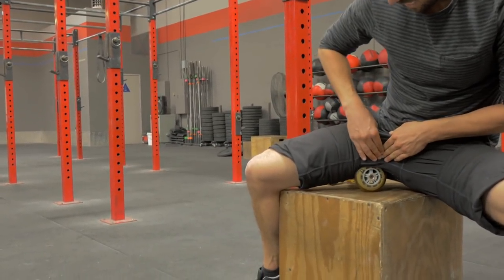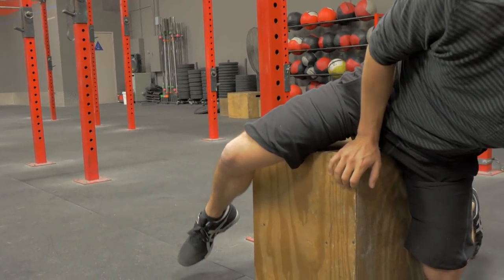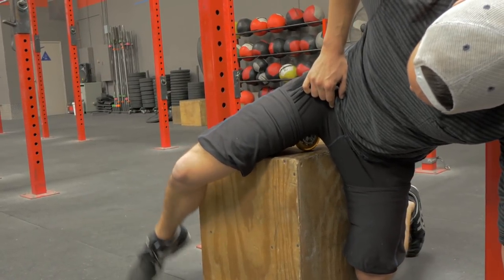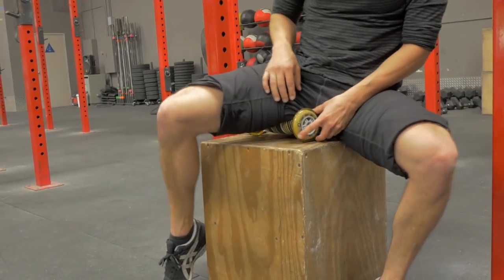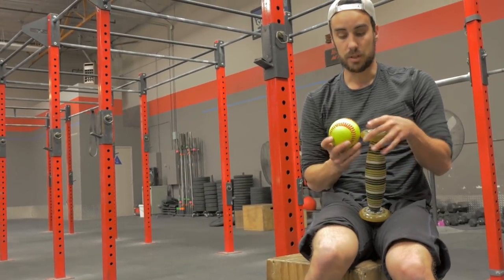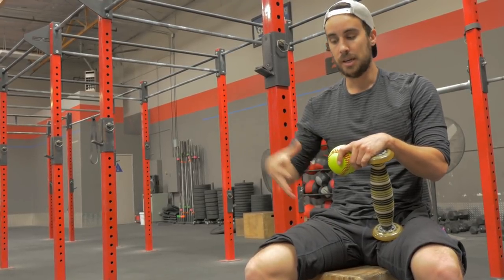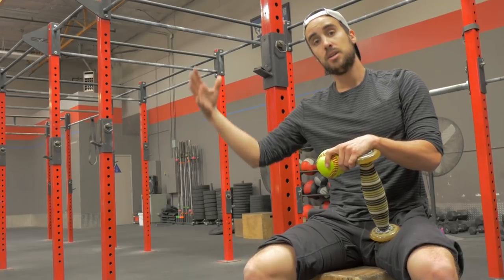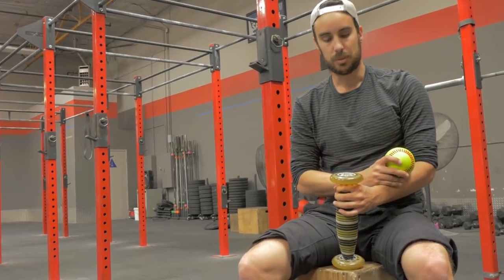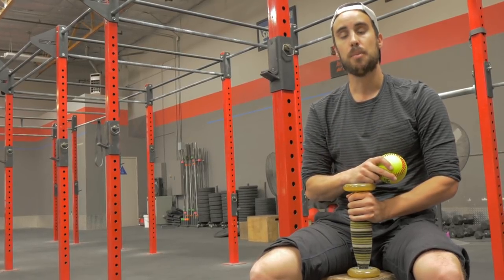If you really want to get more into the adductors, drop into what we call the fire hydrant position — like a dog peeing on a fire hydrant — and that gets a little bit more of the adductors. It's a little hard to see because the tool is so small, but that's what makes it so effective. When you use larger objects or even a foam roller, you're missing things. The progression in tissue work goes from larger, softer objects down to smaller and harder ones. The hardness and smallness of this makes it a lot more effective.